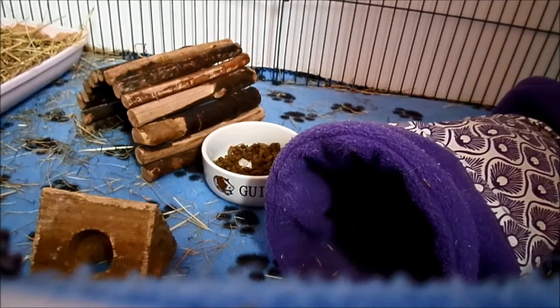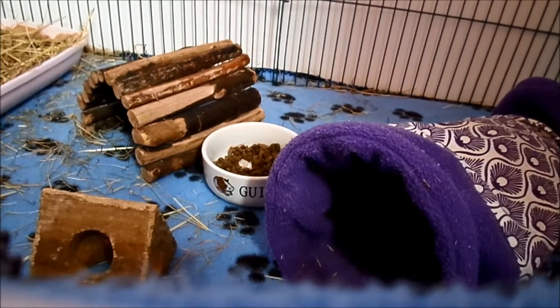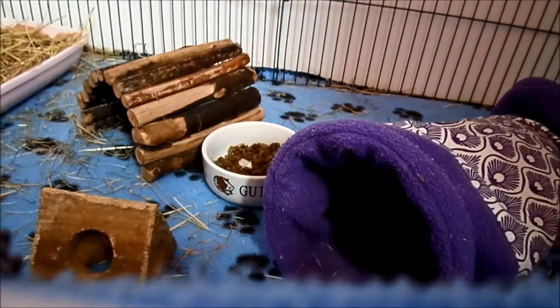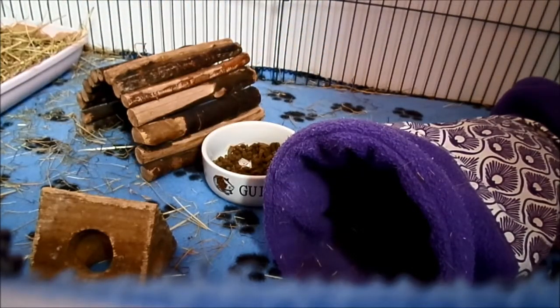Another way to do it is a cage liner. A cage liner is basically one big fleece flipper that is made to fit the cage — it's a bit like a very large pillowcase that doesn't have an opening, unlike a fleece flipper.